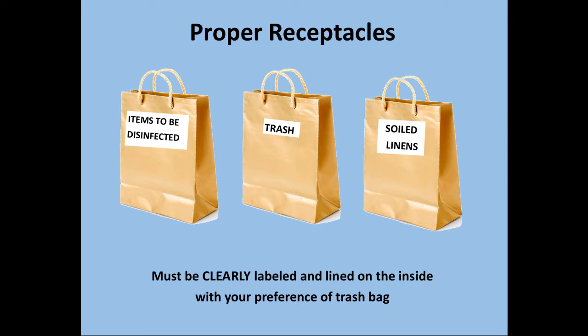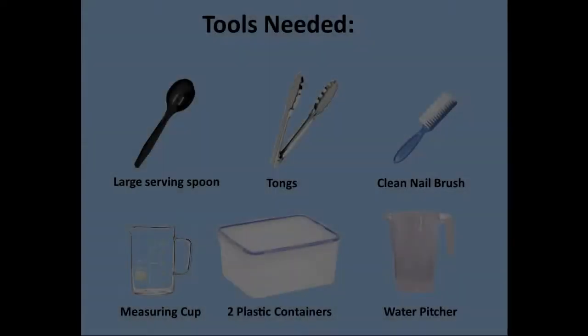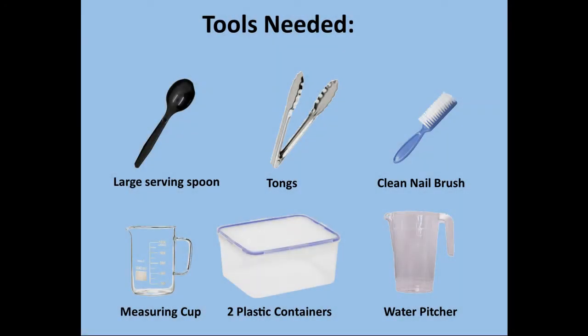These must be clearly labeled and lined on the inside with your preference of trash bag. To thoroughly clean and disinfect your styling tools, you will need some other tools: a large serving spoon, tongs, a clean nail brush, measuring cup, two plastic containers, and a water pitcher.